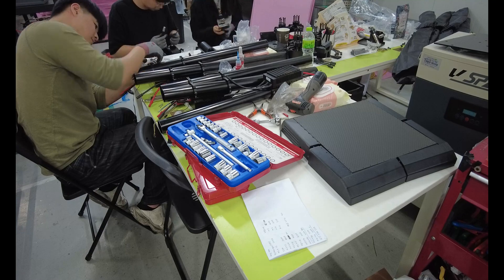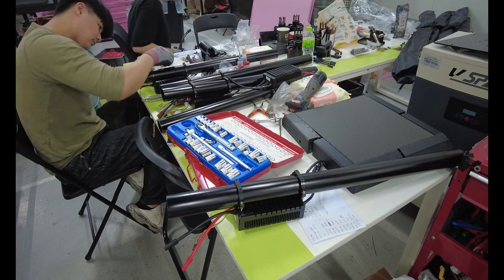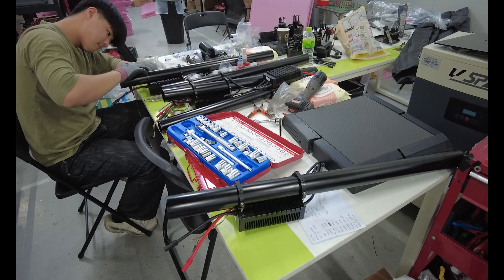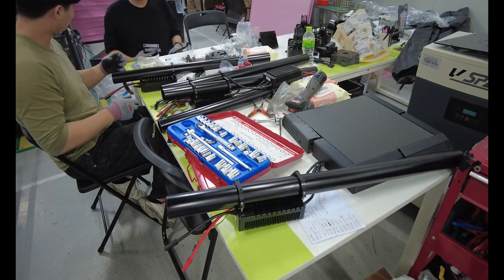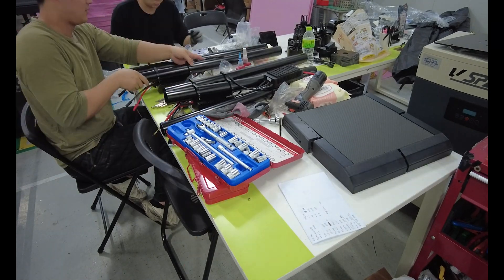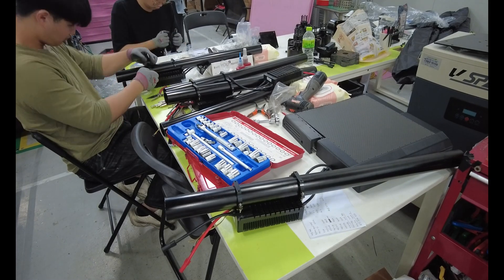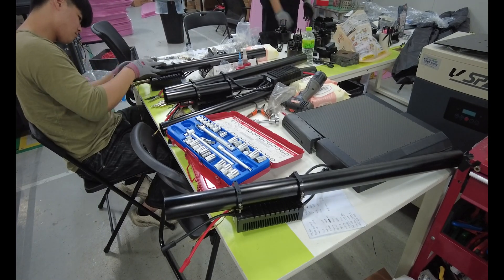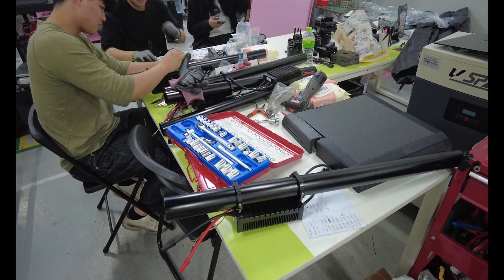This prevents any shifting during flight or landing. Then I connect the XT150 terminals — these are industrial grade connectors rated for over 200 amps. I make sure the polarity is correct and press until I hear the locking click. If it doesn't lock properly, it could spark or disconnect in the air. I've seen what happens when high voltage connections are loose: burnt insulation, melted pins, total power failure. That's not happening here.